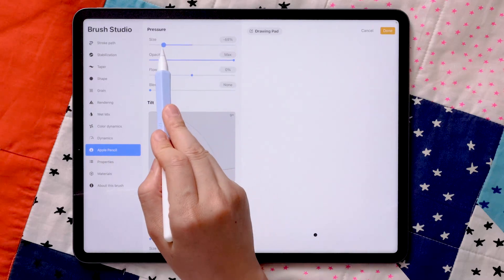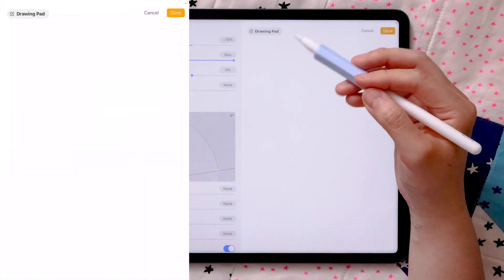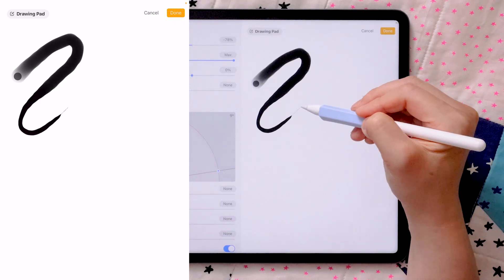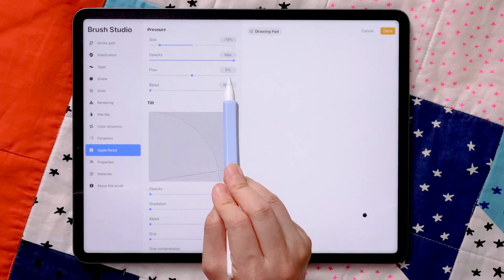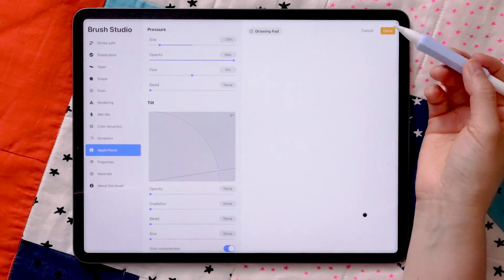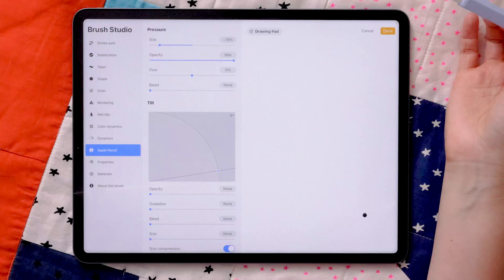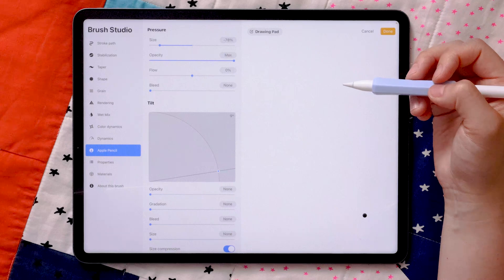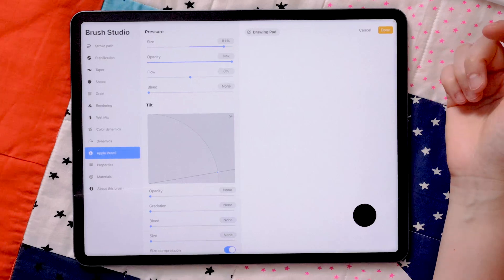When you slide the size slider all the way down to the negatives, it gives you the opposite effect — lighter pressure gives you thicker lines while heavier pressure gives you thinner lines. This gives you a lot of opportunity to be creative in your digital illustration. You can also tie in opacity with pressure, though personally I don't find it super helpful for my style. But I do use the size slider a lot — whenever I want the brush tip size to be responsive to pressure, I change this slider.